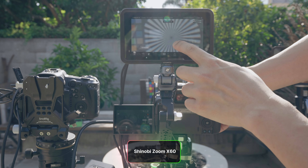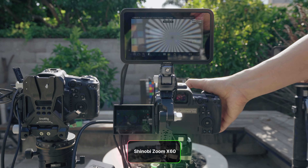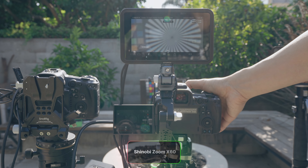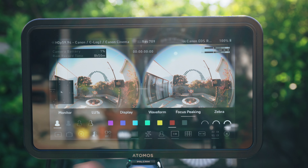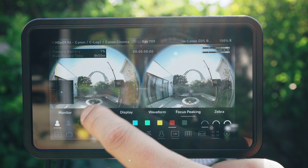With the Canon R5 Mark II at 15x zoom, the Shinobi 2 can zoom two more times on top of that, giving you a massive 60x zoom. Combined with the 3-level peaking system on the 4K DCI signal, focusing becomes way easier.